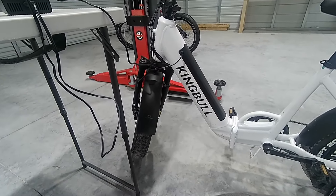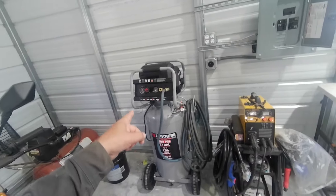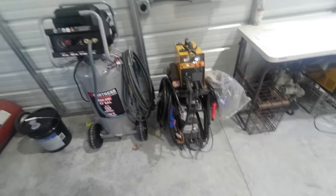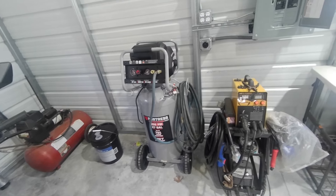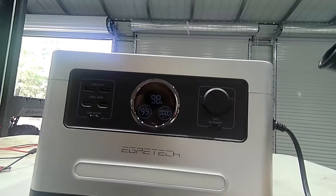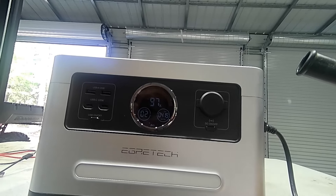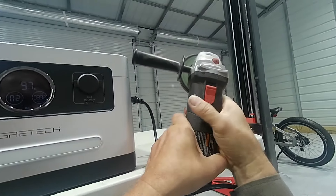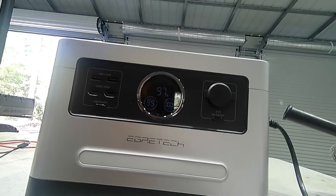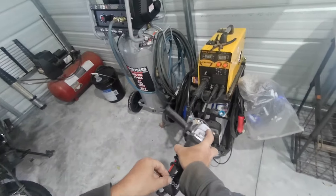If the e-bike was completely dead it would almost fully charge it — of course you'd have to wait six hours. It will not run that compressor, that welder, or that plasma cutter because they draw a lot of amperage and wattage. Let's run this hand grinder — so almost 400 watts, it'll run for a few hours.